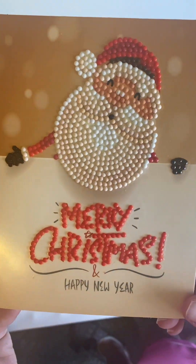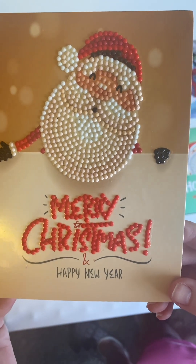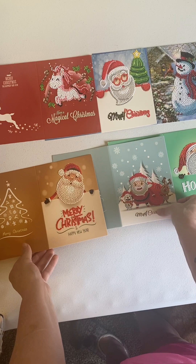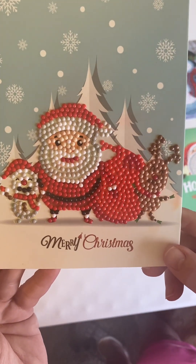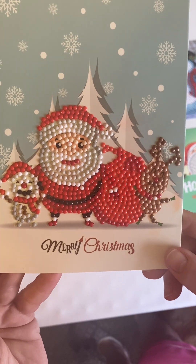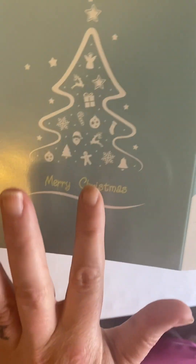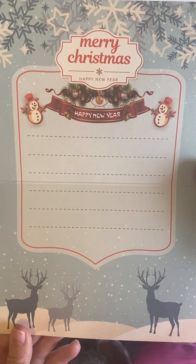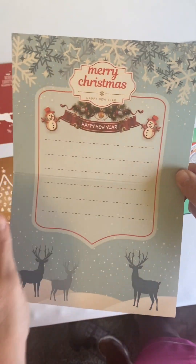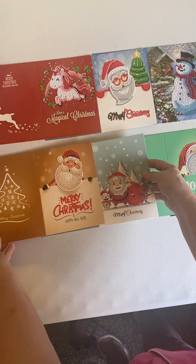So the first one we have is a Santa, and it says Merry Christmas and a Happy New Year. The second one we have is Santa, Rudolph, and a little penguin, and it says Merry Christmas. On the back, all of them say Merry Christmas, and there's an area to write a personal message inside — Merry Christmas and a Happy New Year. So there are lines to personalize your cards.